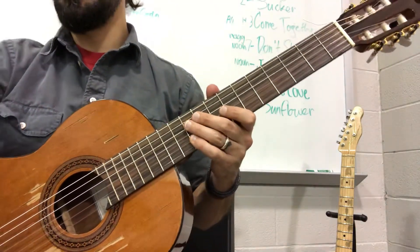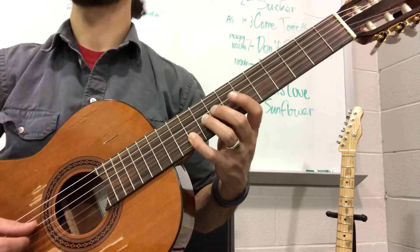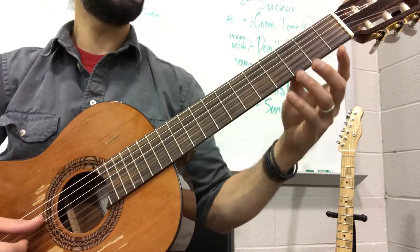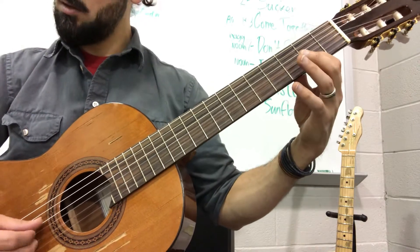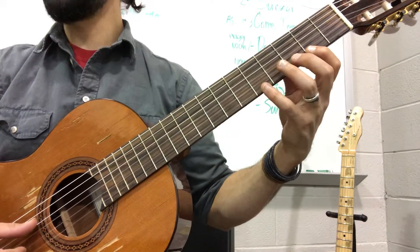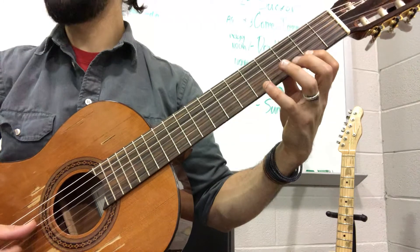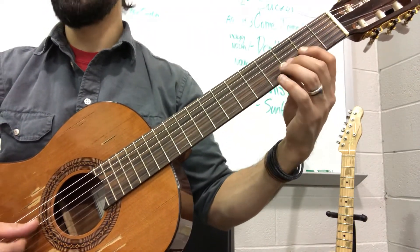Starting at measure 24, you'll go E, then you have another quick passage. And that is that good old E string: 1, 4, 2, 4 — I think we've been doing that the whole song. And this time you have D, F sharp, E, D.